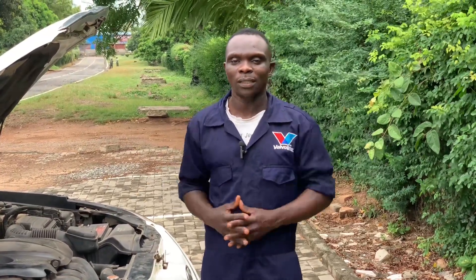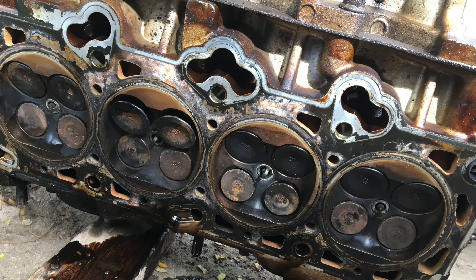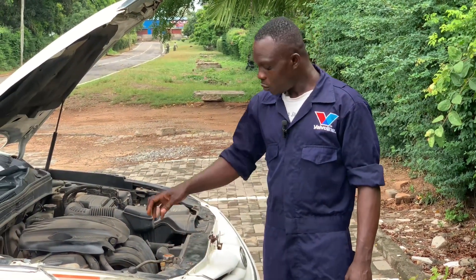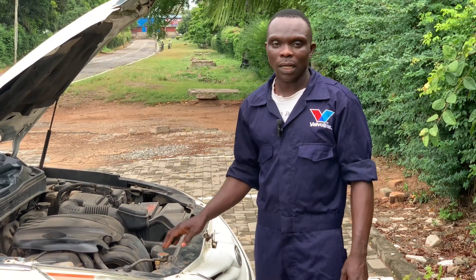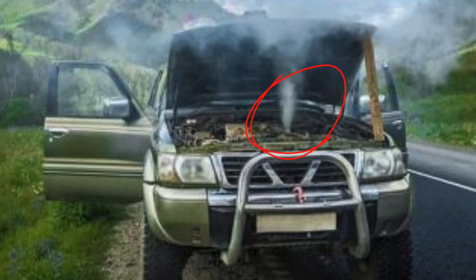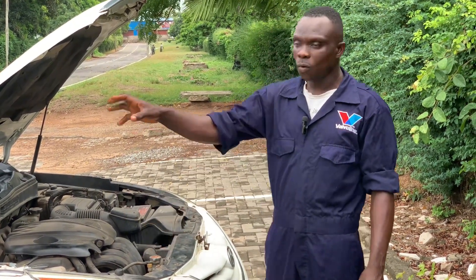These five signs will enable you to discover and address it as soon as possible to escape engine damage. Number one: when you open the radiator cap and start the car, you can see a boil-out. That means the car has a blown head gasket or it has serious overheating. That is the number one sign.